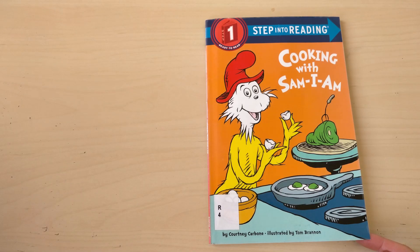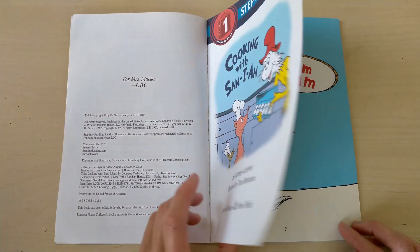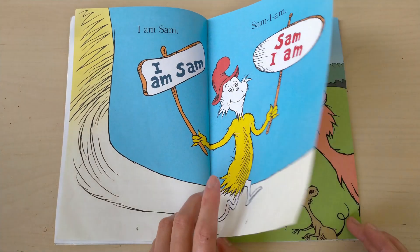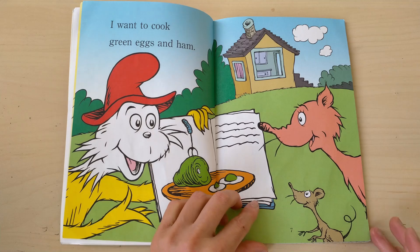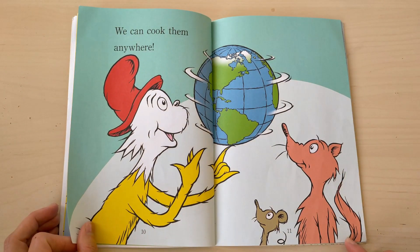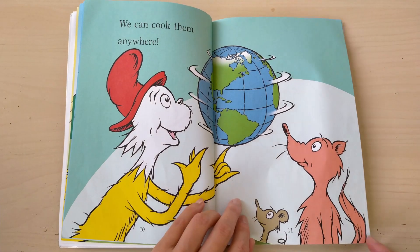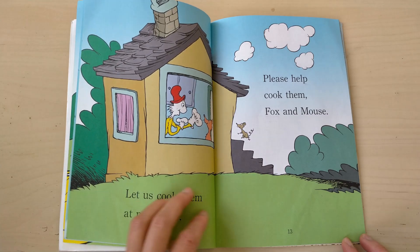Cooking with Sam I am. I am Sam, Sam I am. I want to cook green eggs and ham. We can cook them here or there, we can cook them anywhere. Let us cook them at my house. Please help cook them, fox and mouse.